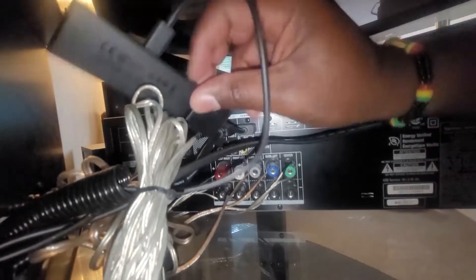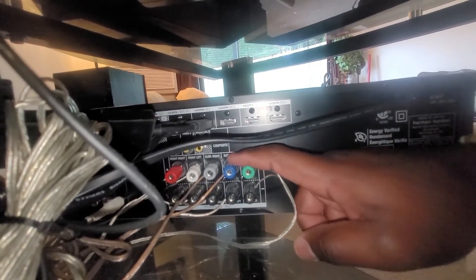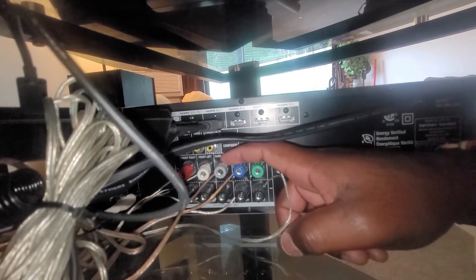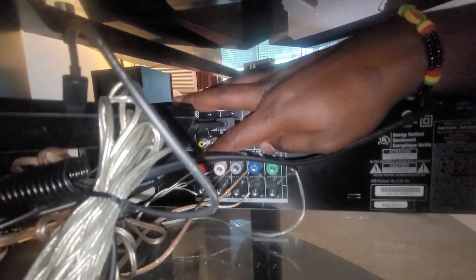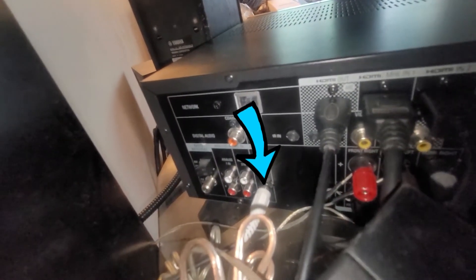These speaker wires are for the center speaker. These are for the surround left speakers. These are for the surround right speakers. These are for the front left speakers. And these are for the front right speakers. The only other connection is over here for the auxiliary cable for the subwoofer.